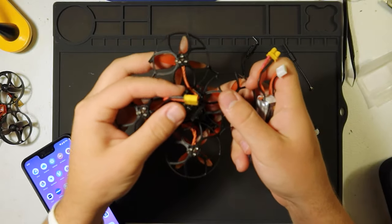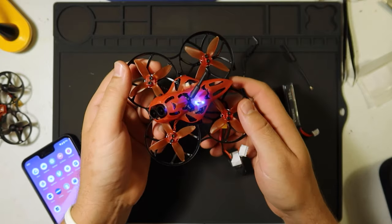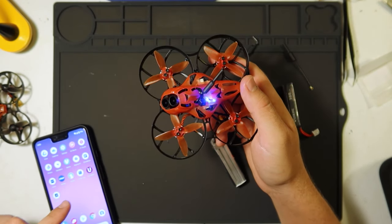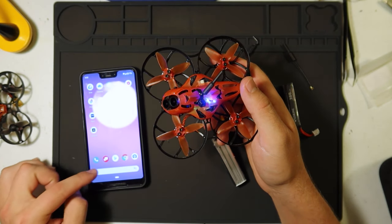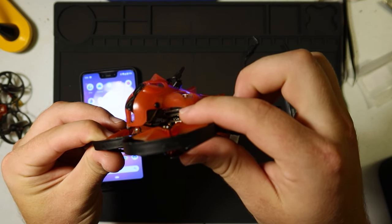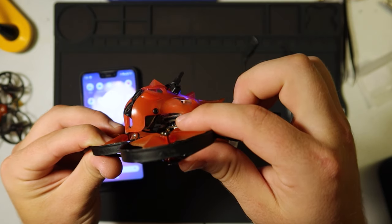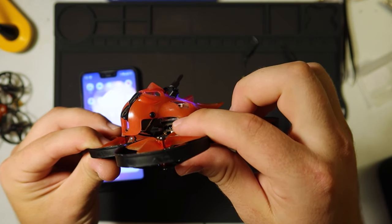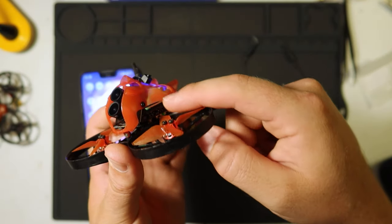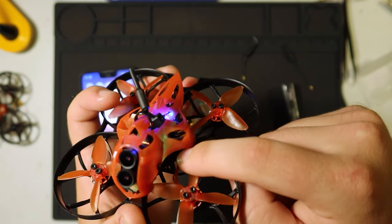I'm going to plug this in and show you — assuming you've already bound your radio to it, just refer to the paperwork. The paperwork does not tell you how to use the app. This is the Caddx FPV app. If you look right here, you can see this green blinking light. If it's blinking, it means it's recording, and the color depends on what settings you have. In order to stop recording, we press this itty bitty little button — there are two buttons right there.